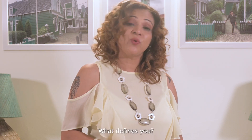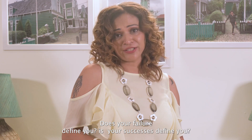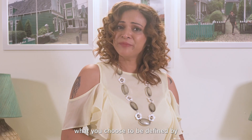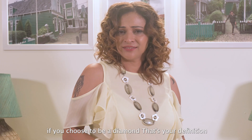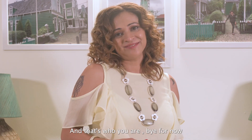As a closing thought: last time I asked what defines you — does your failure define you? Your successes? What your parents, siblings, or best friends say? I think none of that. What defines you is what you choose to be defined by. If you choose to be a diamond, that's your definition. I would choose to be defined by sparkle, not failure. So define yourself — and that's who you are. Bye for now.